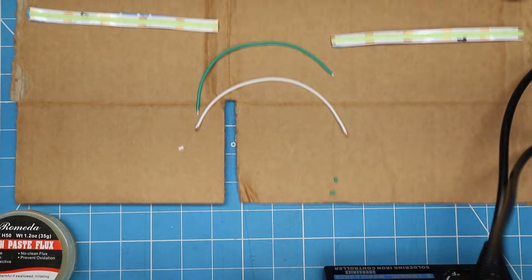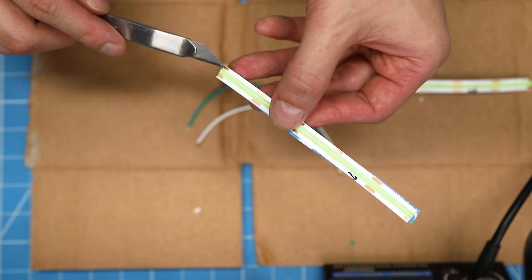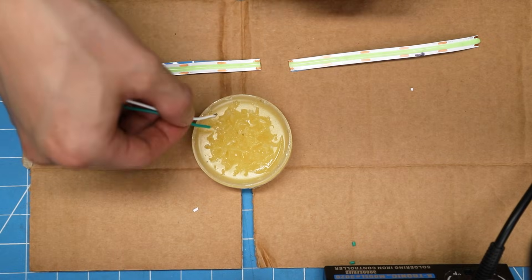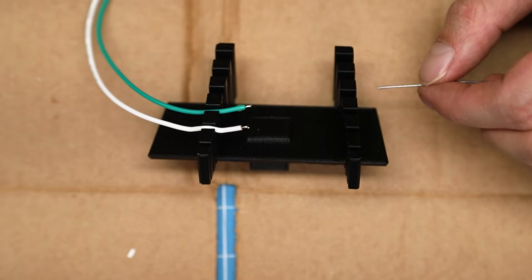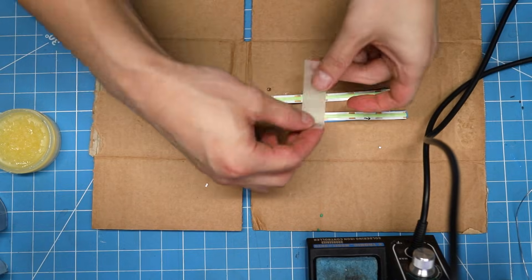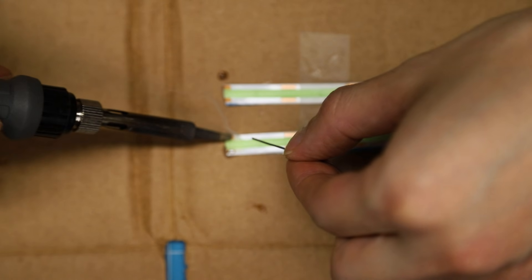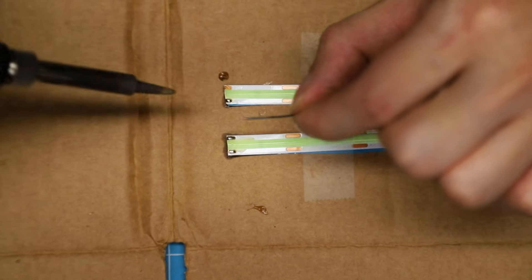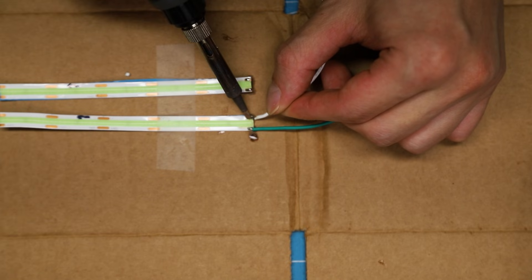If you're watching this video, I'm guessing this is not your first time soldering. But if it is, you should check out the long tutorial right here. To make this easier, we'll use rosin paste to prepare the wires and copper pads. Tape down the LED strips and prepare the copper pads with some solder. Then connect the positive wire and ground wires like so.